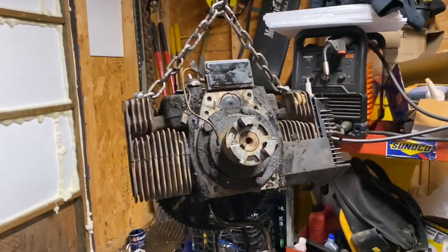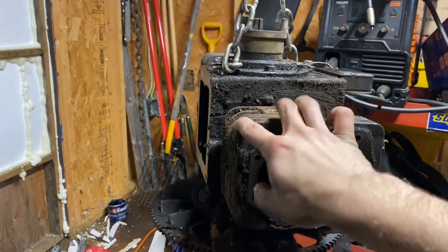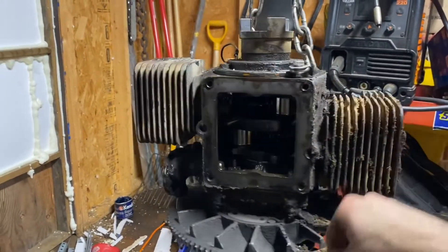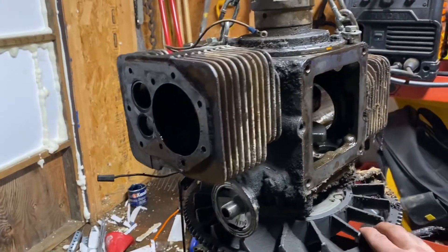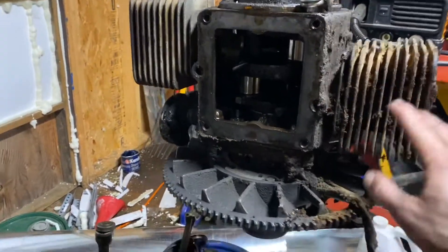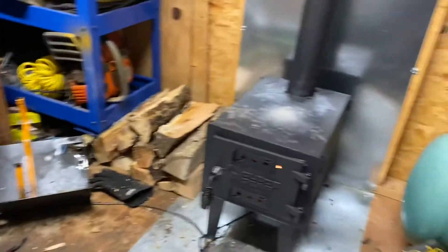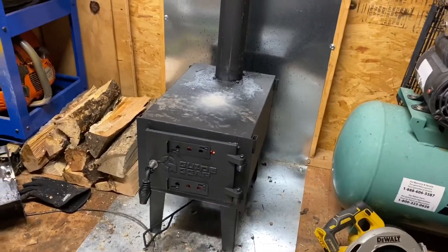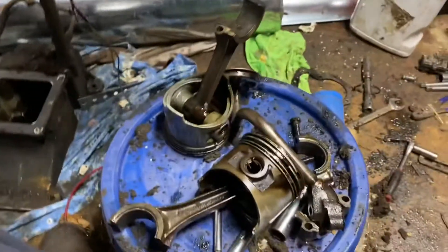Here we are — I got the engine pulled and flipped over, got both heads off. As you can see while I'm rotating it, I got both pistons out. I cleaned up between the cylinders here a little bit better; they were packed full of grease and dirt. It's currently probably like 75–80 degrees in here because of this nice wood stove. Let's take a look at what we got for the internals.